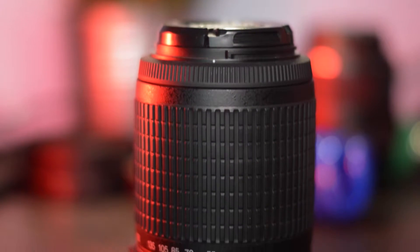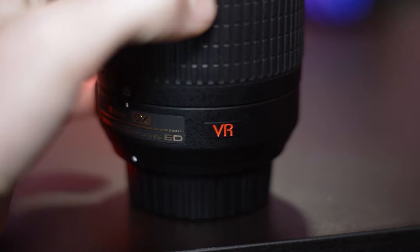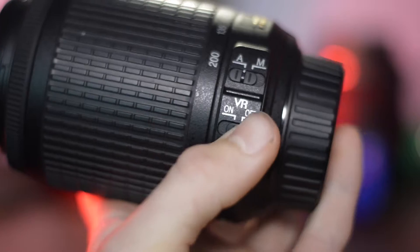I have these Nikon lenses and on the side it says VR. This stands for vibration reduction, but I've never really had a chance to test it on the camera, so that's what I'm going to do.